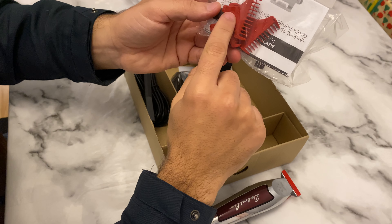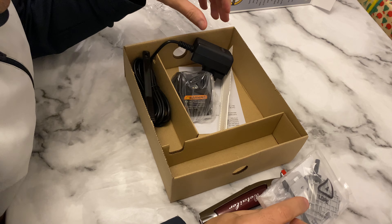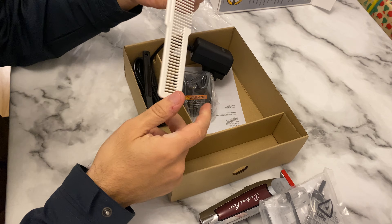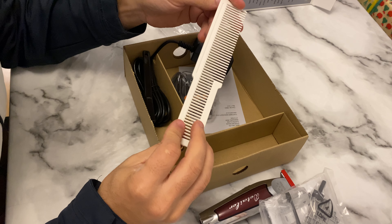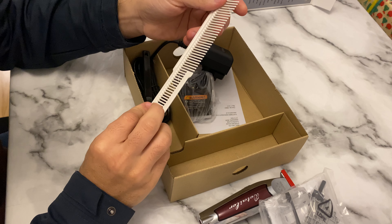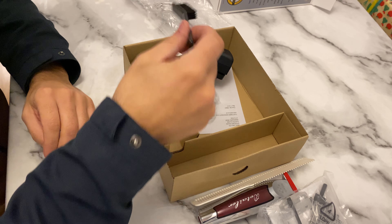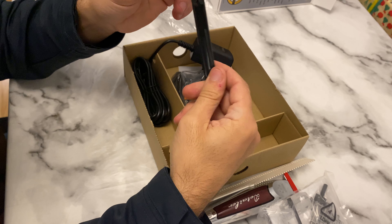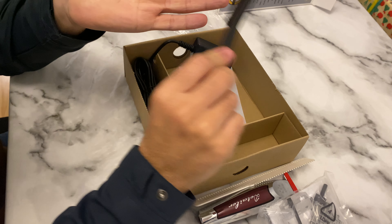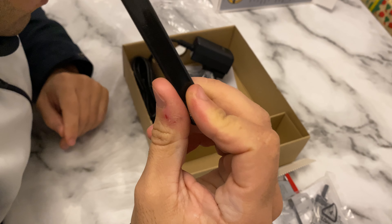These are also the guards, guys. It's a very nice clipper. Let me check what else is inside the box. They also put a white comb — you can use it for haircuts. There's also a small brush for skin fades, just for cleaning hairs or when doing zero. This is all included with the clipper.